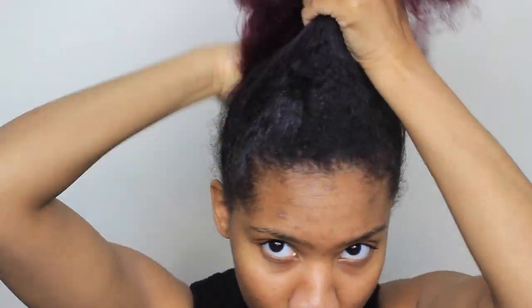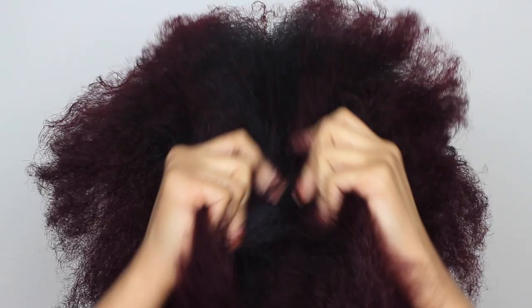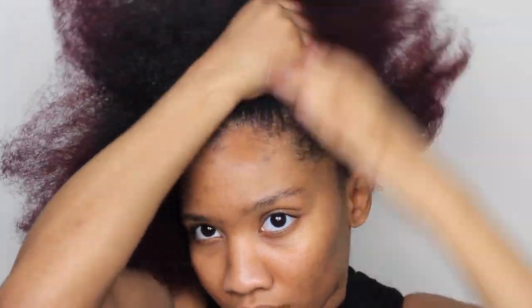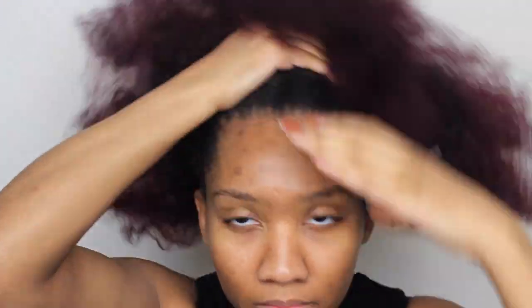I'm just gonna take a spray bottle with water and spray that on my hair to get it moist. Then I'm taking this curl girl oil and putting that on my hair as well. Next, I'm taking some eco styling gel — this is the one with the olive oil in it. I love this stuff — I'm just going to slick down my edges and the back of my hair.